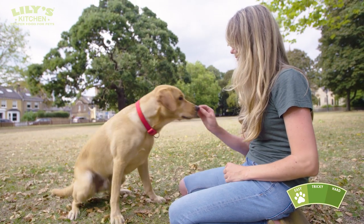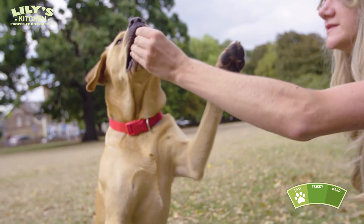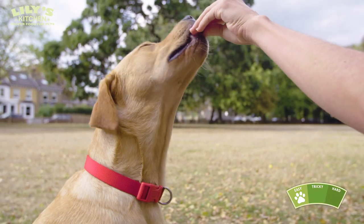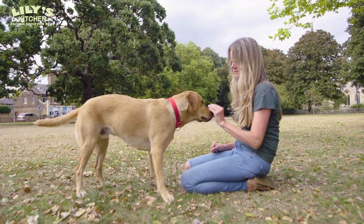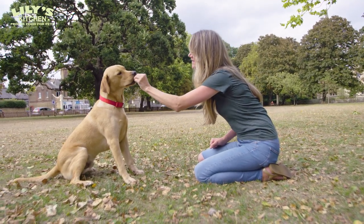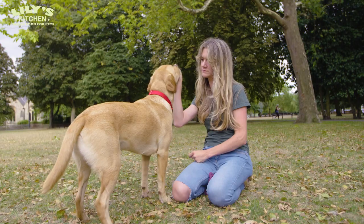For this first part of teaching your dog to sit, have your kibble really close to his nose and take it above his head so that his bottom has to touch the ground by following it. As soon as his bottom touches the ground, you say your command — sit, good boy, well done. Then give him lots of praise and reward him.